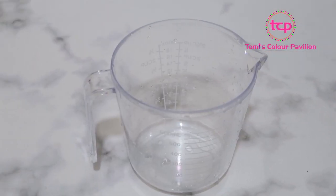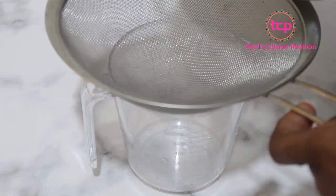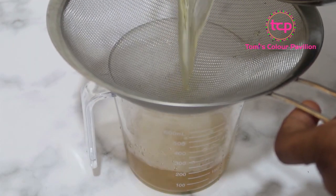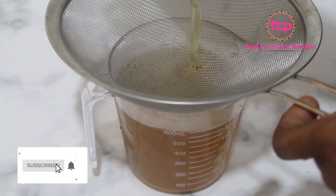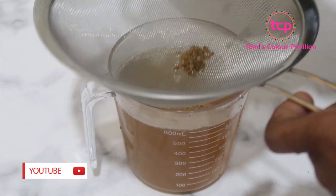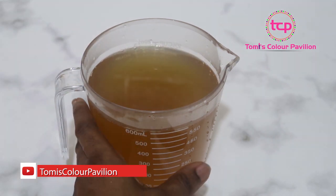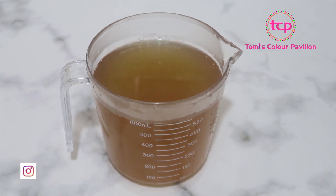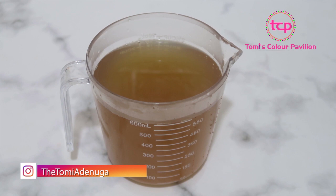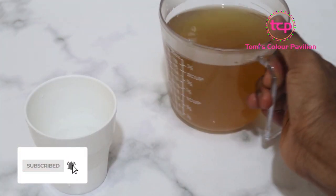I'm ready to sieve my tea — I've left it to cool a bit. I now have two and a half cups of cumin tea, still slightly warm. Anytime you wake up in the morning, first thing on an empty stomach, our advice is to do this as a challenge for the next two weeks and you'll see how flat your belly will get.